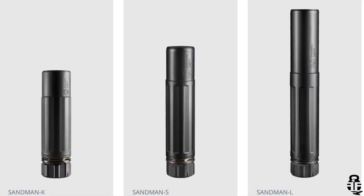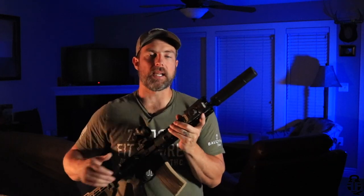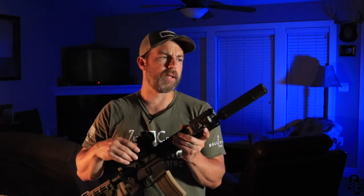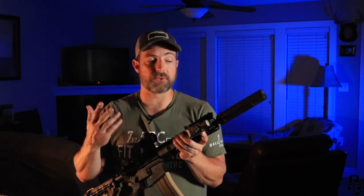I mentioned the Sandman S is the goldilocks of the three. The Sandman L is the longer of the three, coming in at just under 9 inches — 8.9 inches — and just under 22 ounces. That is a lot of length and weight added to the end of a firearm. My perspective is that it's more for precision shooters — guys shooting 308, 6.5 Creedmoor, 6mm Creedmoor, etc. — where that weight and length is mitigated by bipods and similar setups. It will suppress the report of a rifle a lot better than the Sandman S, but you're adding significant length and weight.